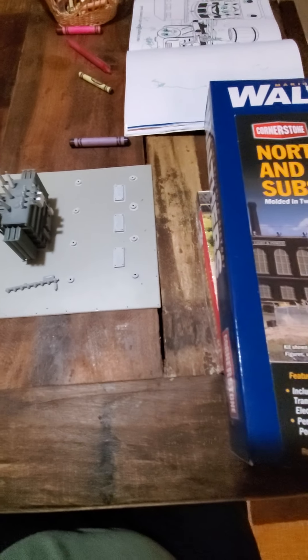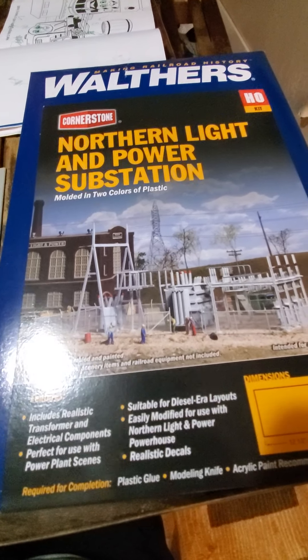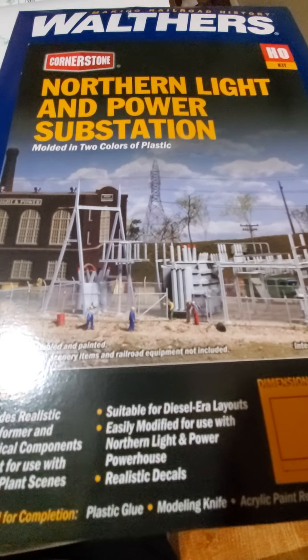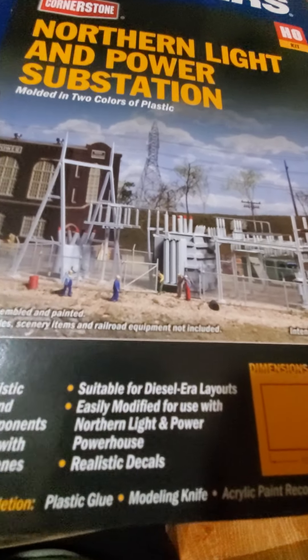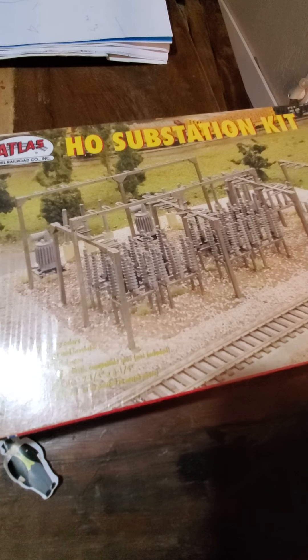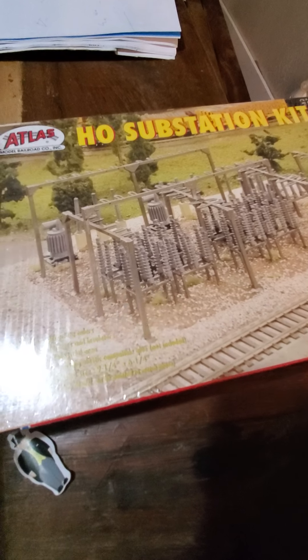So I decided to buy the Walther's Northern Light and Power substation kit. Been wanting to buy it, looked at it. I have another kit as well that I got at a train show — it's an older Atlas HO substation kit which, building substations for a living, it doesn't really look like one. So I'm going to repurpose that into a switching station so I can still use it.